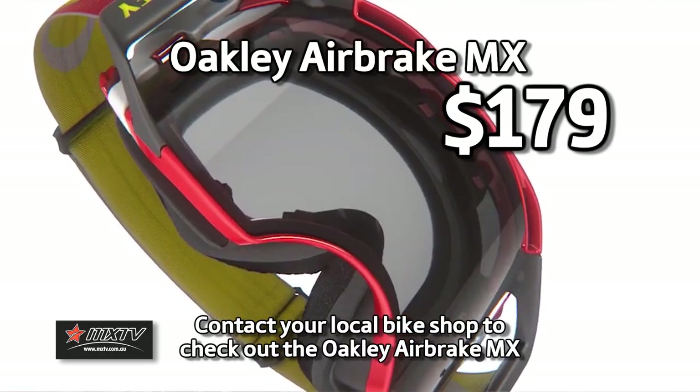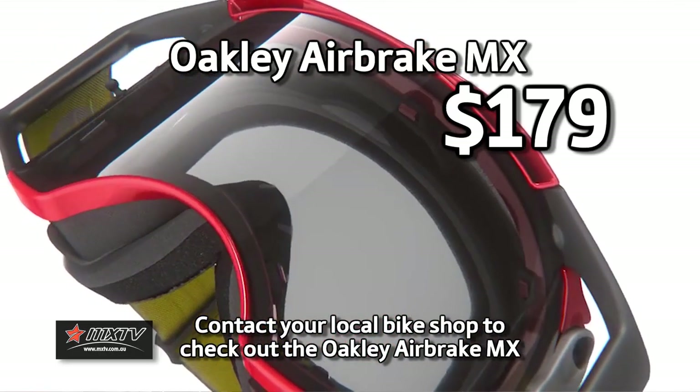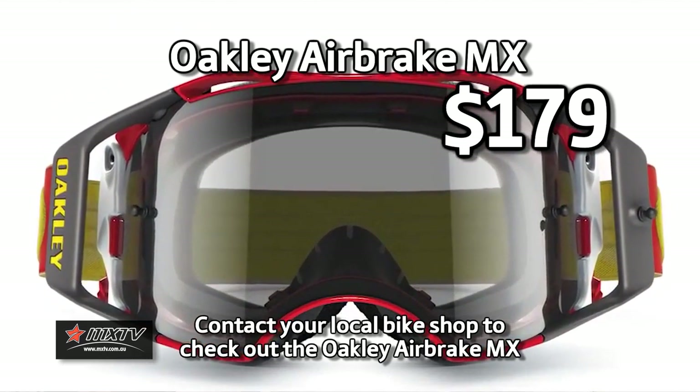So that's the Airbrake MX goggle — they're all in store now at $179. Get in there and try them on for yourself just to see how really good they are.